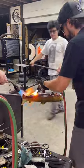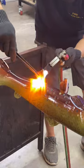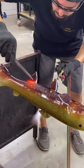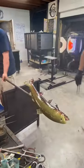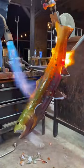He heats the fish where the fin's going to go, and then picks up the fin off of the shovel, heats both sides so that it has a good contact, and then places it down with the tweezers. Once it's placed, they have to continue flashing it, and here's the finished fish.